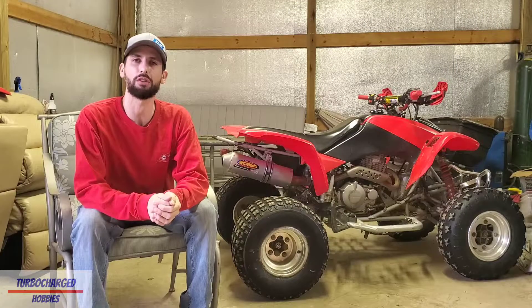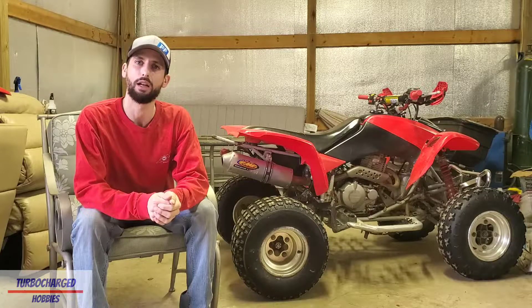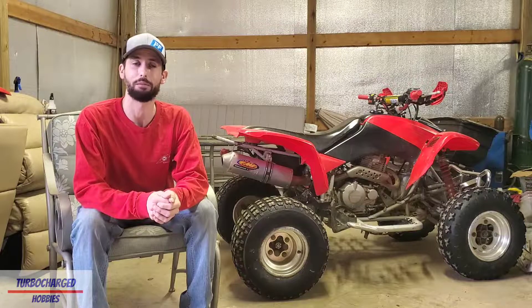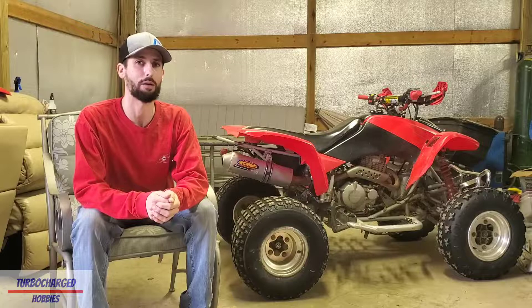What's going on everyone - if this is your first time tuning in, my name is Brent and this is Turbocharged Hobbies. Today we're going to do a video talking about my 2007 Honda 400EX and we're going to be replacing the rear plastics with some brand new OEM Honda plastics. I'm really excited to get these installed because this will probably make the four-wheeler look a lot better.